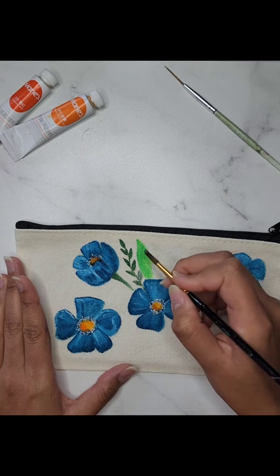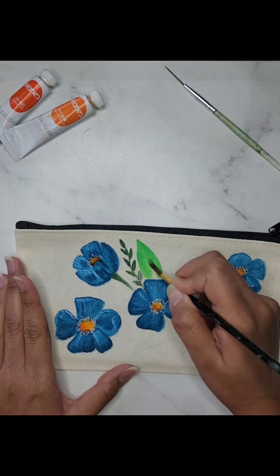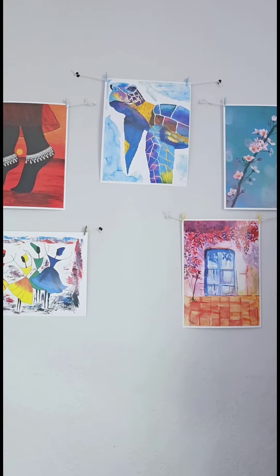I hope you enjoyed this tutorial and feel inspired to create your own. If you did, please give this video a thumbs up and subscribe for more DIY projects, and hit the notification bell. Thank you so much for watching and I will see you next time.